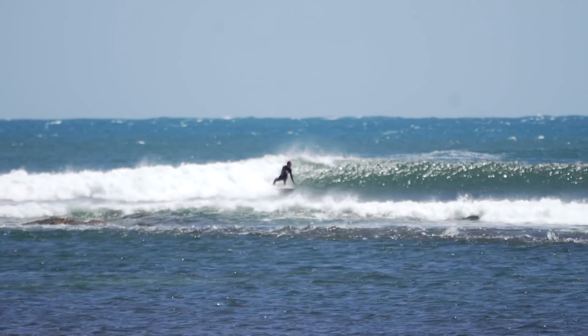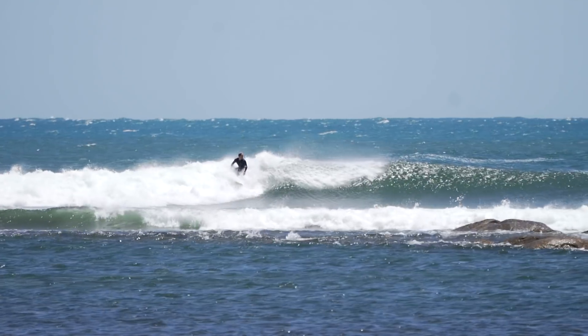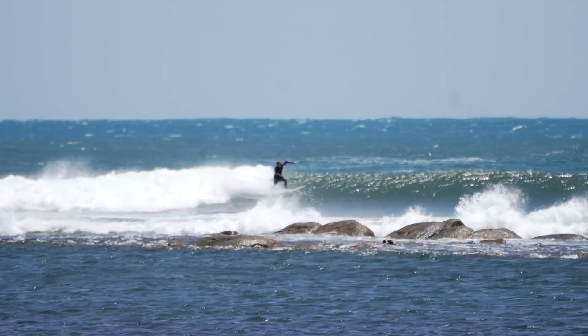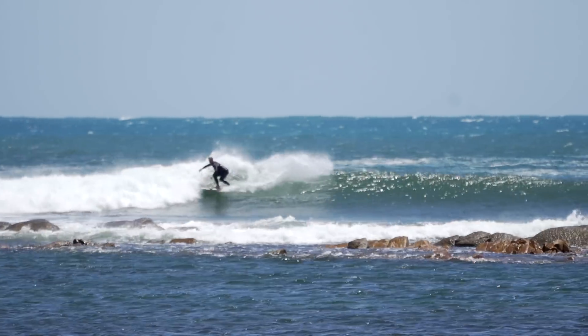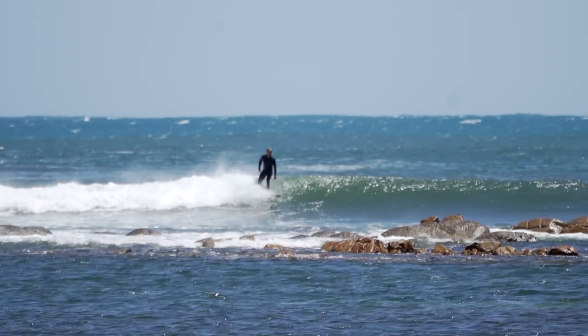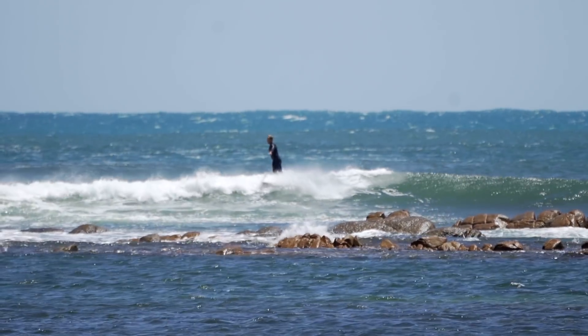Catching an investigation wave is always a good idea at any new surf spot, especially one with rocks and reef beneath the waves. This basically means picking an average wave which you tentatively surf, looking for any major obstacles or rocks along the line of the wave, so that you can be informed on later, more risky rides during the session.